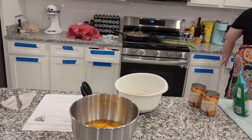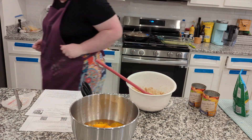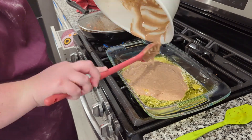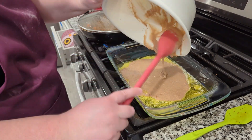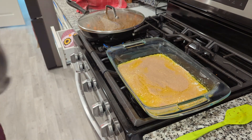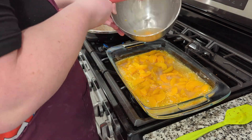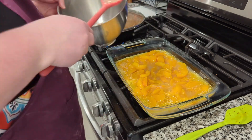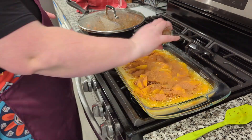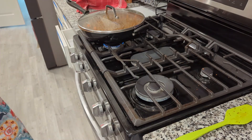Once I added the milk to this batter, we were ready to rock and roll. The batter poured over the butter — I evened that out so that it was evenly layered throughout the butter. Then I spooned the peaches and their canned juice on top of the mixture. This whole thing went into the oven and baked up in probably less than half an hour.